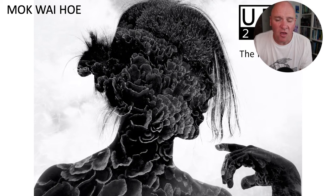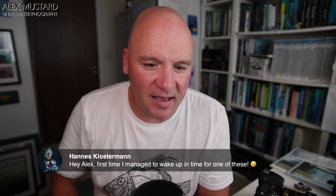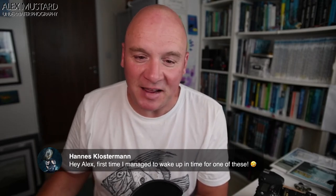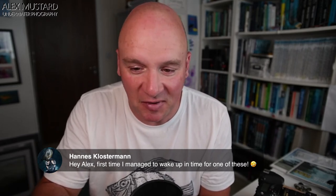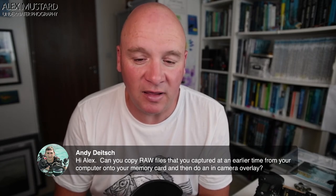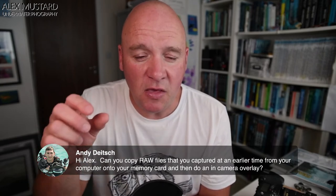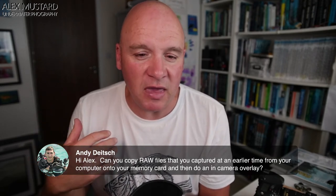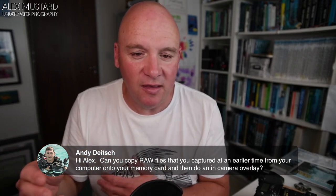I'm now going to answer questions. Hannes — hi Alex, first time I managed to wake up for one of these. Zezé is fast asleep down there. Thank you for joining from Mexico, hope you're okay. Andy asks: can you copy RAW files captured earlier from computer onto your memory card and then do an in-camera overlay? Andy, you've got the same camera as me and yes you definitely can, however for a Nikon the file naming format needs to be correct.